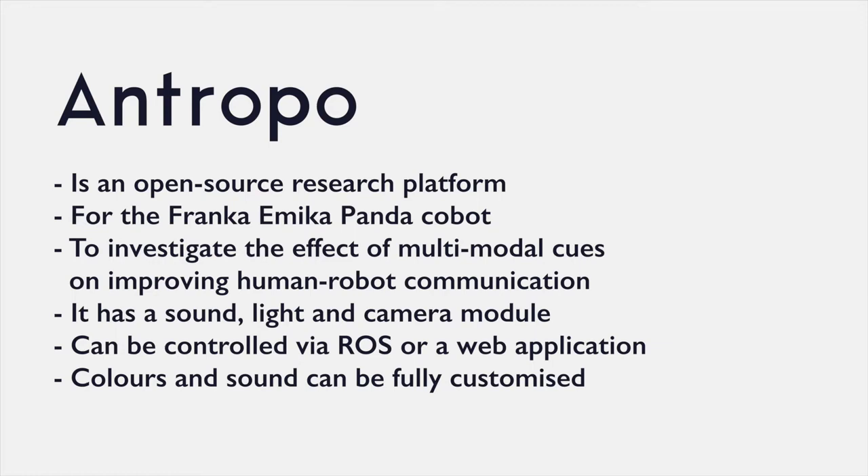Anthropo comes with a sound, camera, and light module. The light and sound cues can be fully customized in terms of color and tones, and can be controlled via ROS or a local web application.